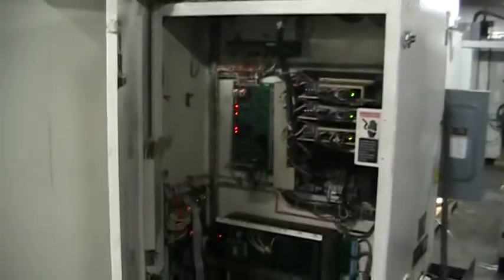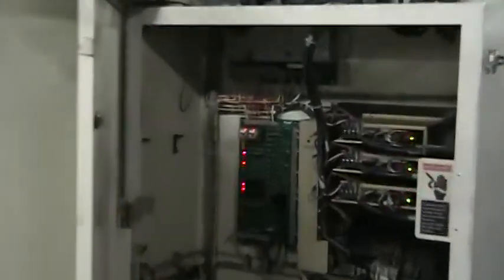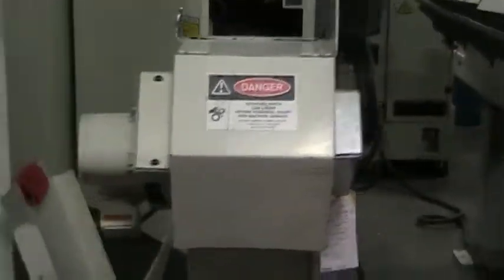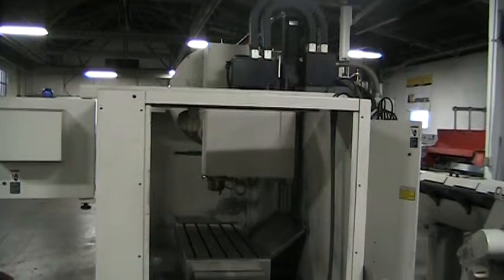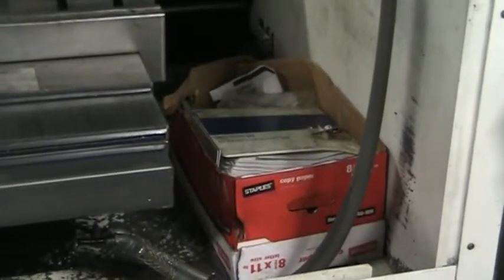Take you for a quick run around the machine. Controller, electric handle looks very clean. Comes with a full-length chip conveyor. Show you the side of the machine. We have a full set of manuals; table appears to be in excellent condition.